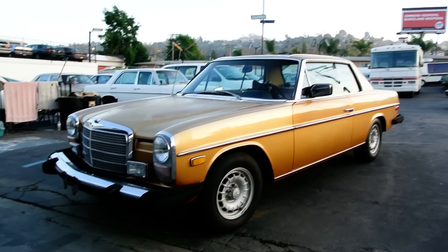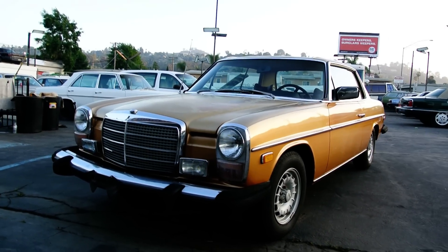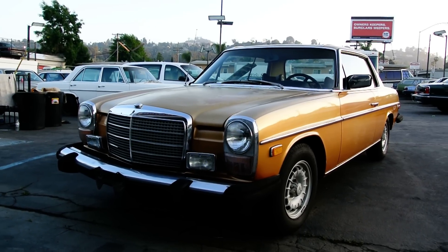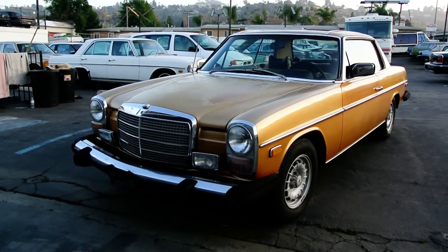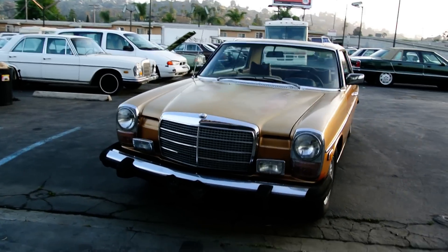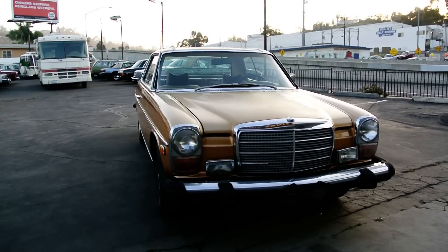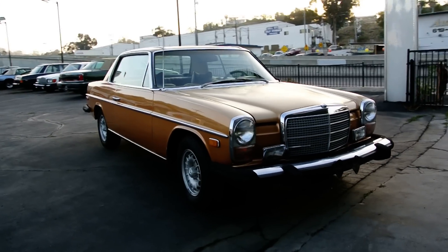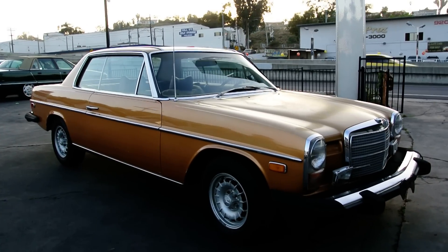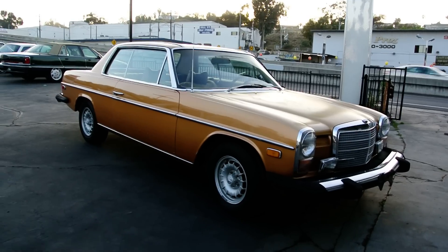Welcome to One Owner Car Guy. What I got here for you today is a really nice little 1974 W114 Mercedes-Benz. It's a 280C, and man, I love a Mercedes-Benz. I don't care which chassis or which model it is, I don't care about the numbers, letters or anything else. I just like the cars. Get in an old classic coupe like this and I love them. There are just no two ways about it.